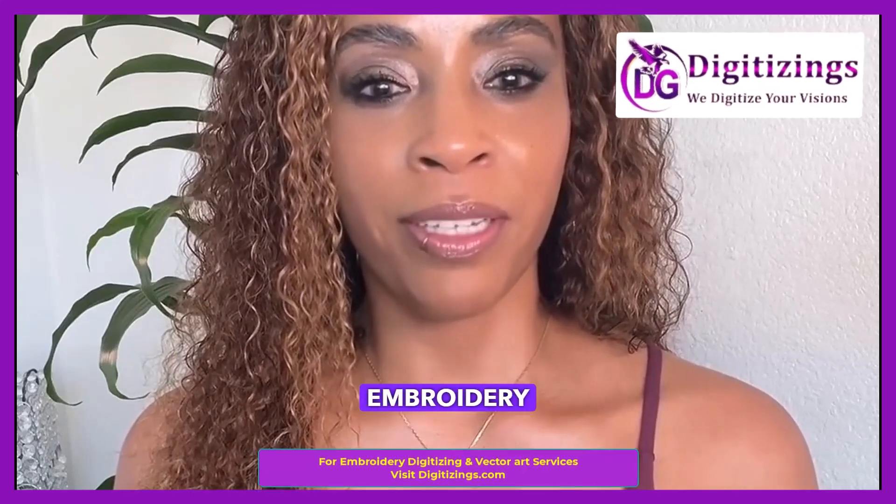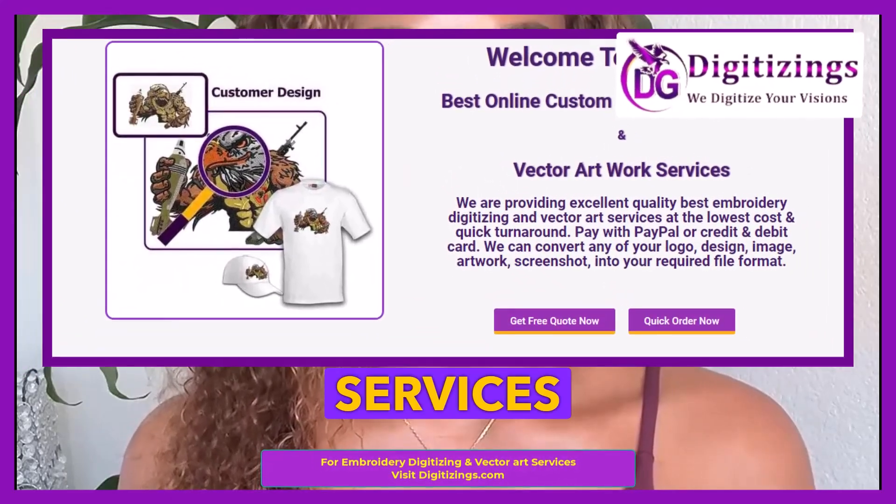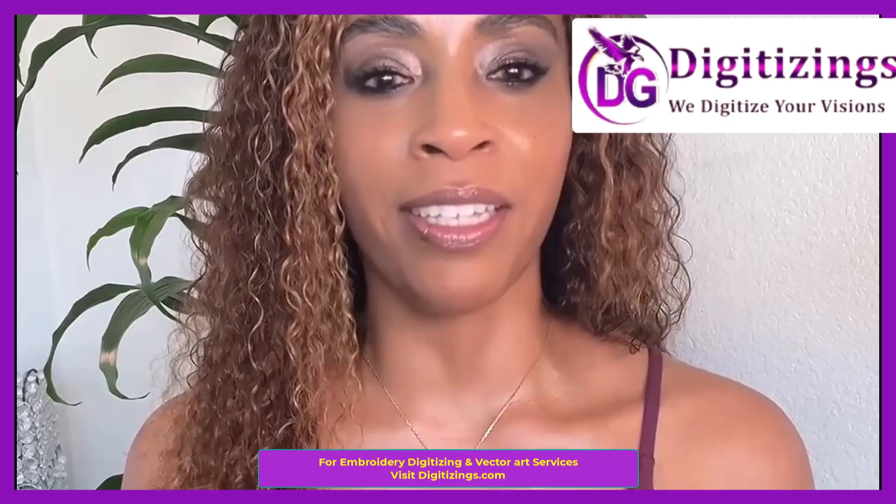Need custom embroidery designs digitized? Visit digitizings.com for professional digitizing services and bring your creative embroidery projects to life.